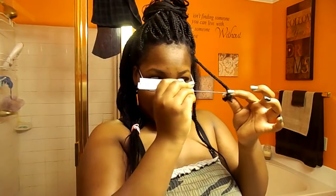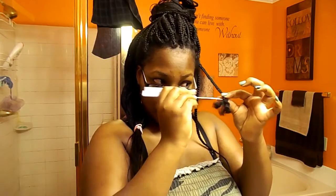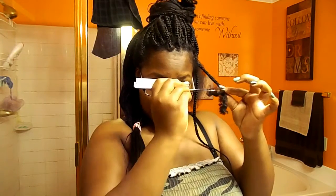Again, you take your rat tail, go in the middle, and work your way up that braid — and it's effortless.